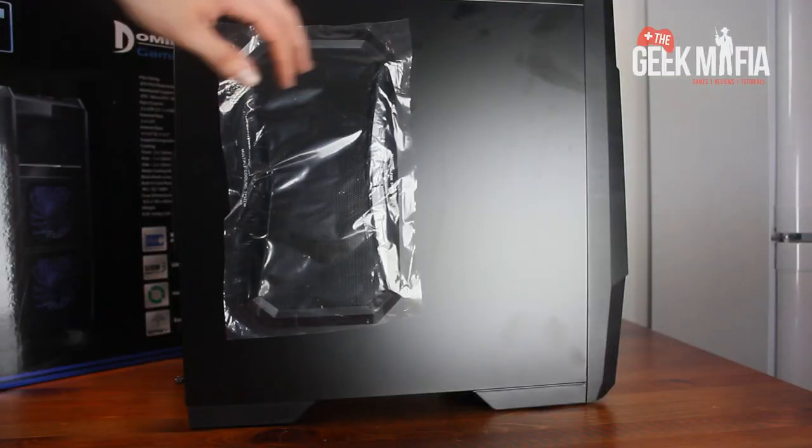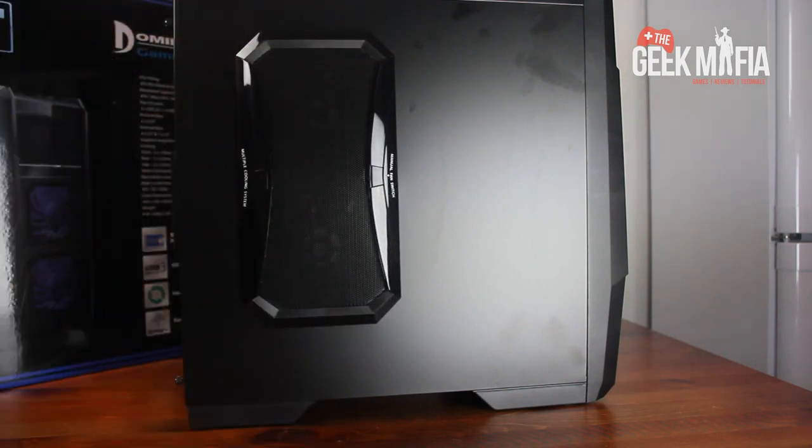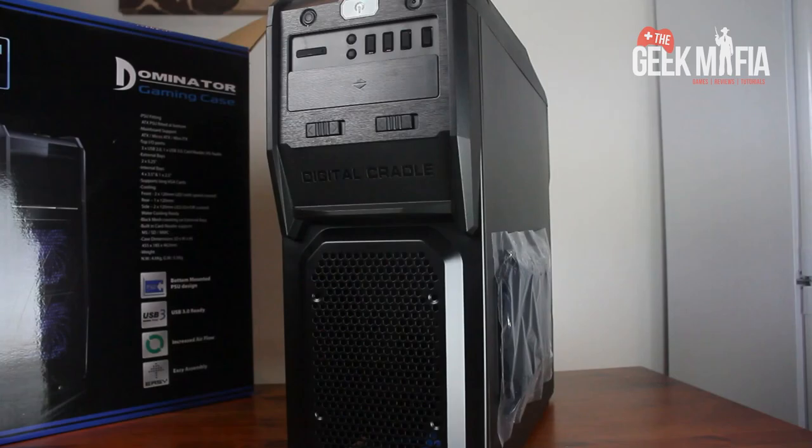Around the side, take off the plastic — obviously the side fans. You can independently control these, so you can switch them off and on at will. It's a really good feature. And around the front, it's quite a nice design.